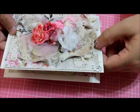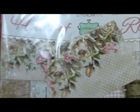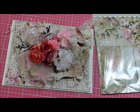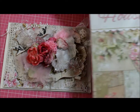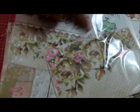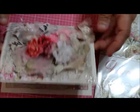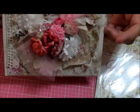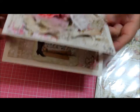The paper is from Lemon Craft and it's called 'House of Roses.' I actually got this, if I'm not mistaken, from Tracy. It has all these pretty papers, so this was a no-brainer. I just took that paper and layered and layered it — front and back — and this is what I got. I hope she likes it.